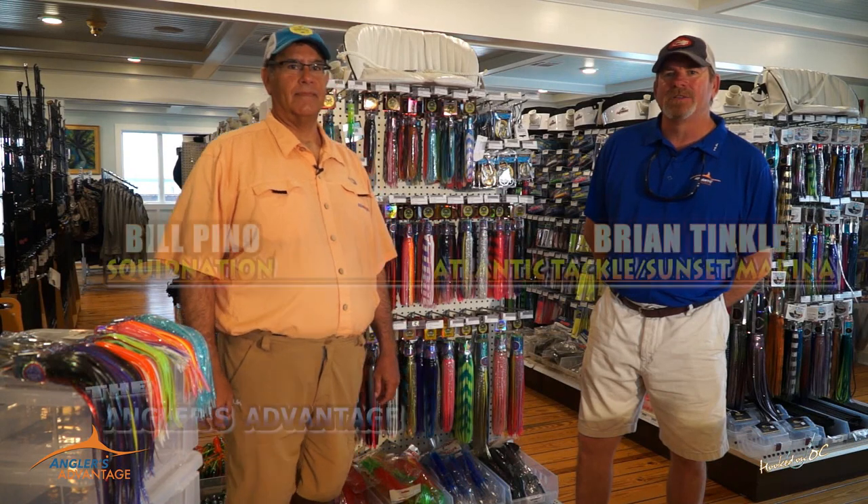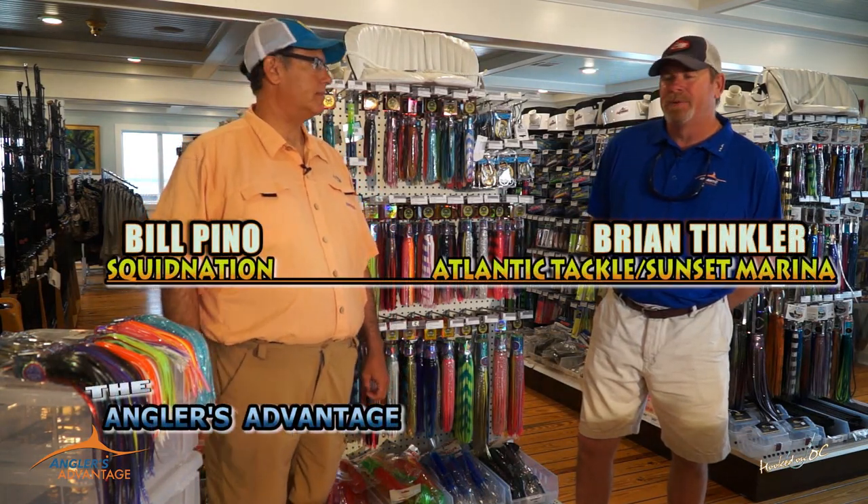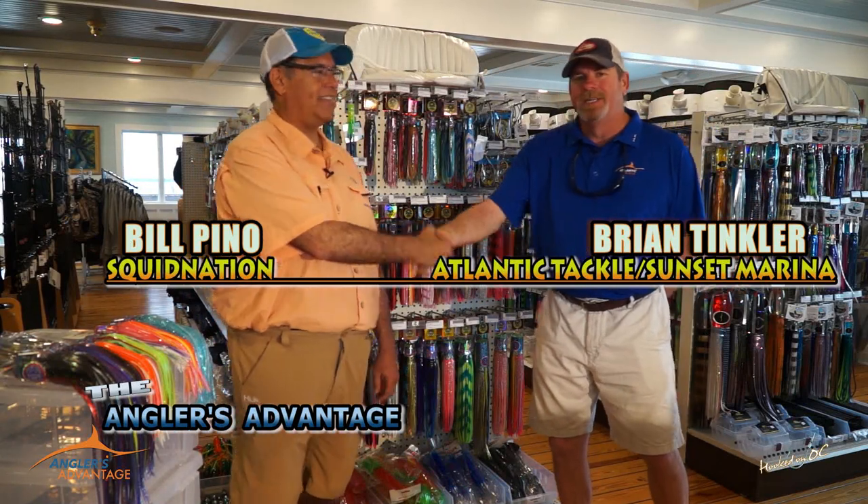Hey everybody, welcome back to Hooked on OC. It's time for the Angler's Advantage. We're here at Atlantic Tackle and I'd like to welcome our friend Bill Pino. Good to see you, Bill.